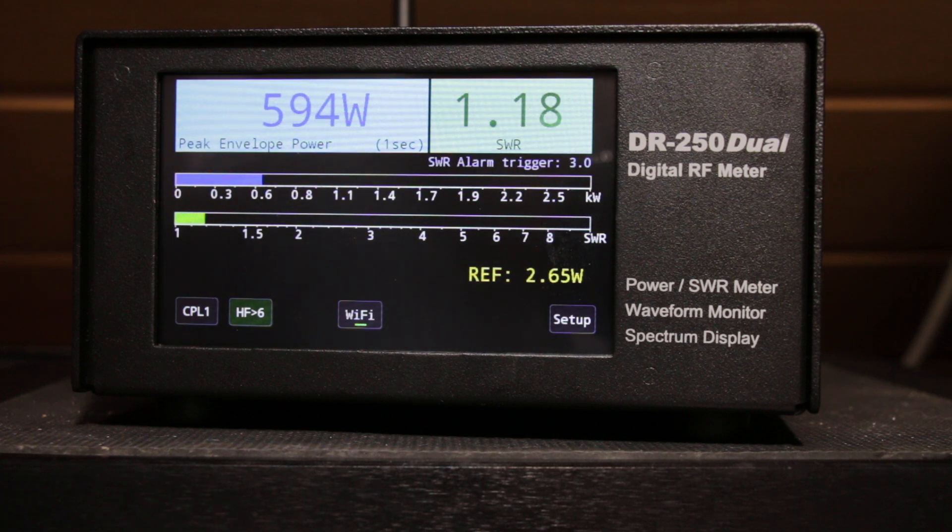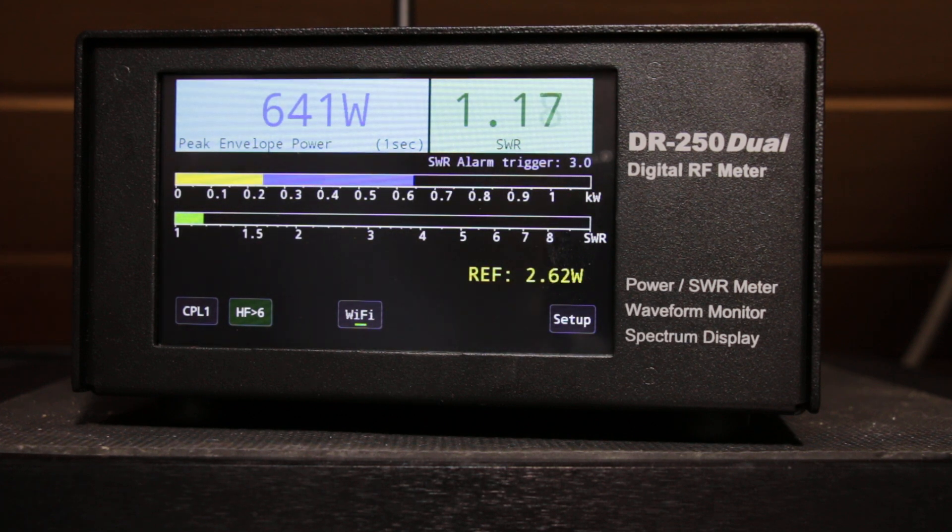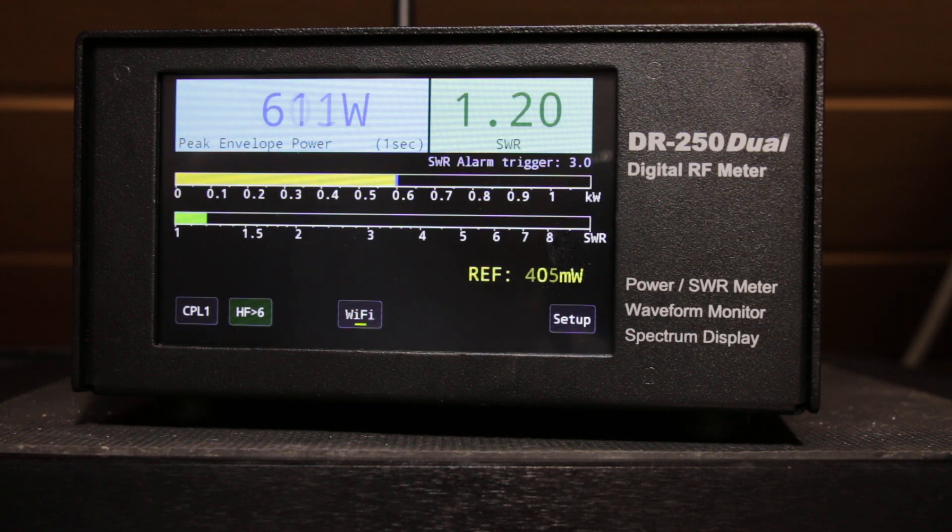This meter is very accurate because it works with a 12-bit analog-to-digital converter, and this means that you always have correct SWR and power readings from one milliwatt up to kilowatt range.